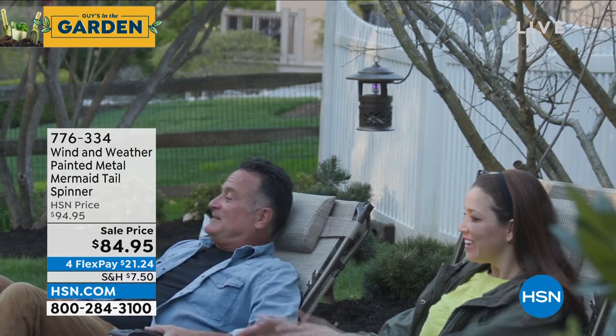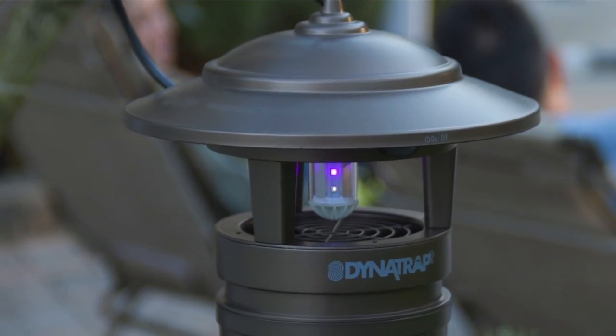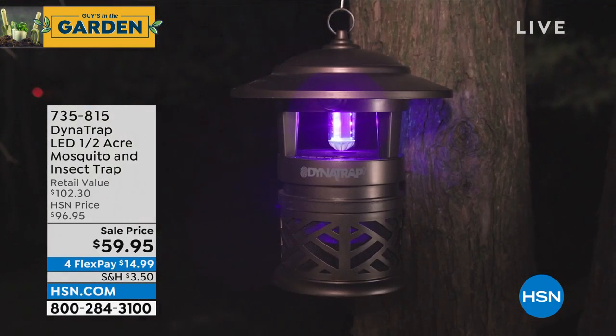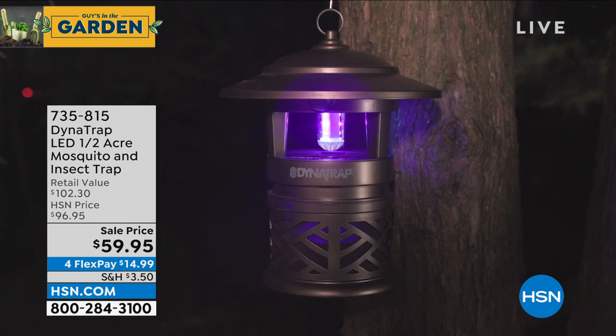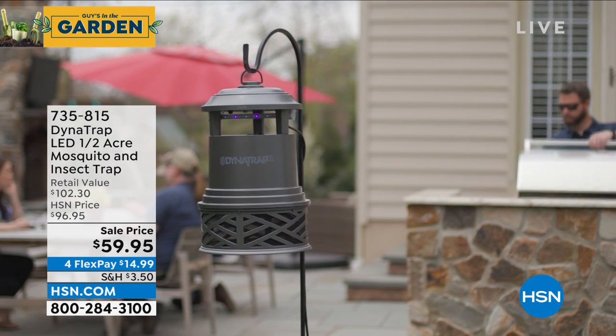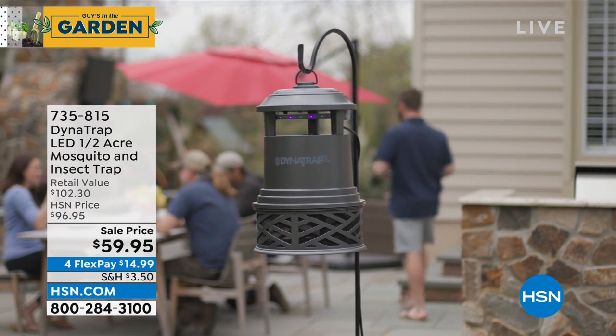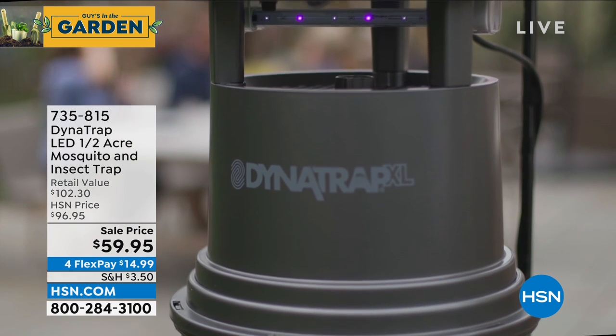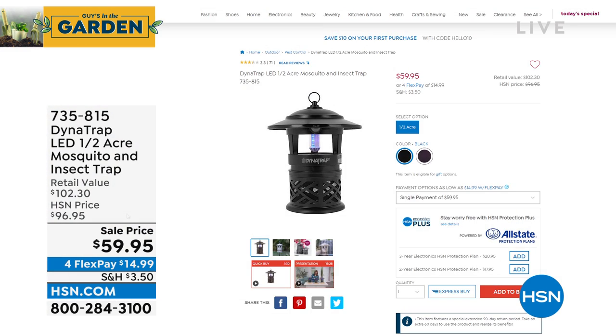The Dynatrap — almost half the quantity is already gone. About 100 left in black, 350 left in bronze, so under 500 remaining. If you want the half-acre for $20 less than the today's special price, you can get it home and get rid of at least 3,000 mosquitoes, gnats, and flies every week. It works — try it out. You've got 90 days with an extra return policy. If you wait until July that thing will be full of mosquitoes and you won't want to give it back. Item number 735-815.